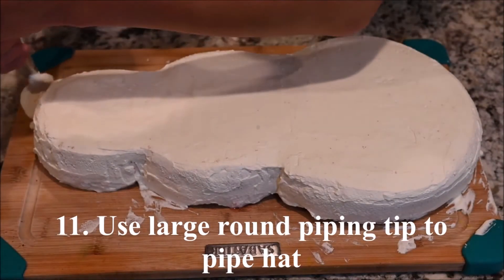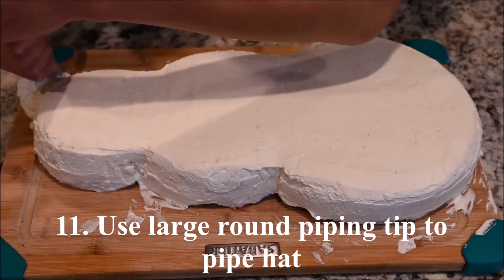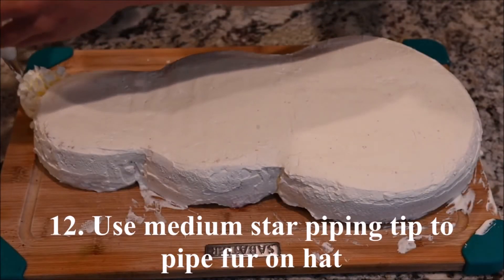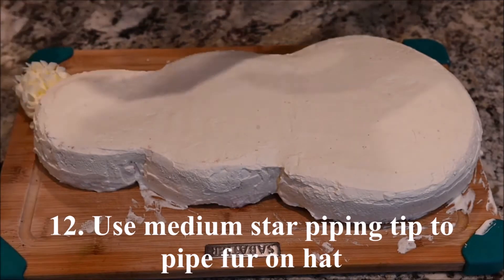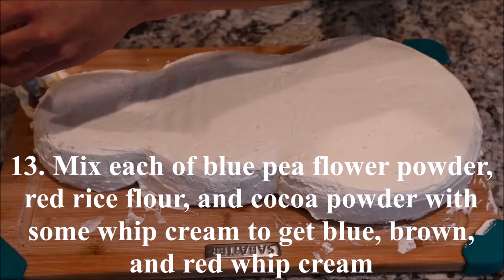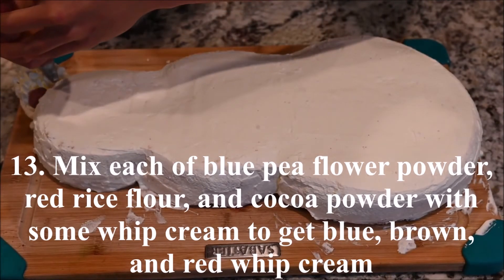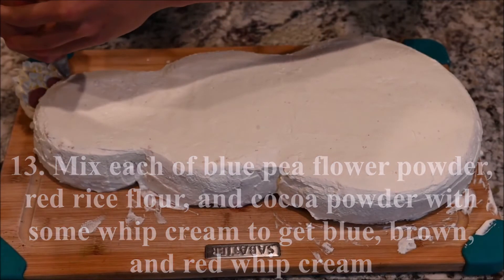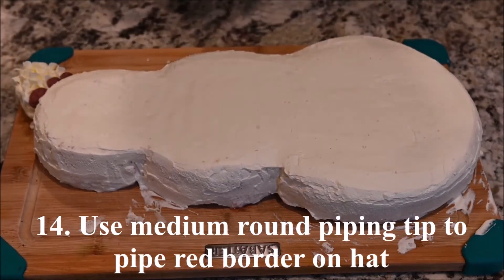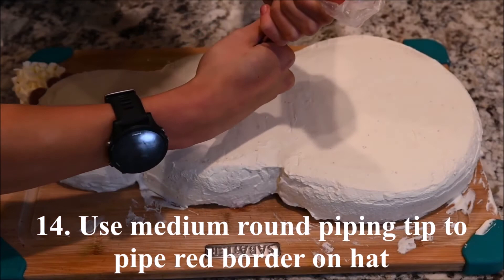Use a large round piping tip to pipe a hat. Use a medium star piping tip to pipe fur on the hat. Mix each of the blue pea flour powder, red rice flour, and cocoa powder with some whipped cream to get red, blue, and brown whipped cream.